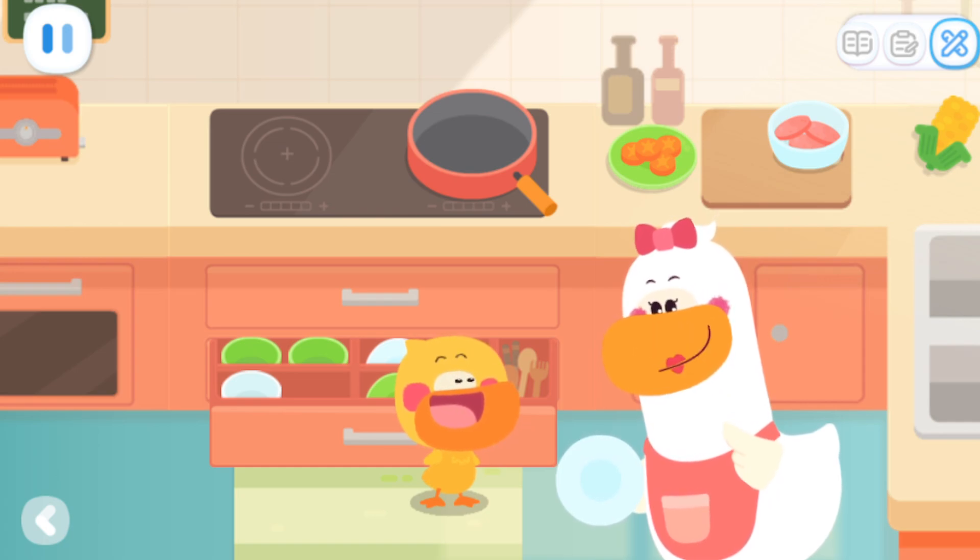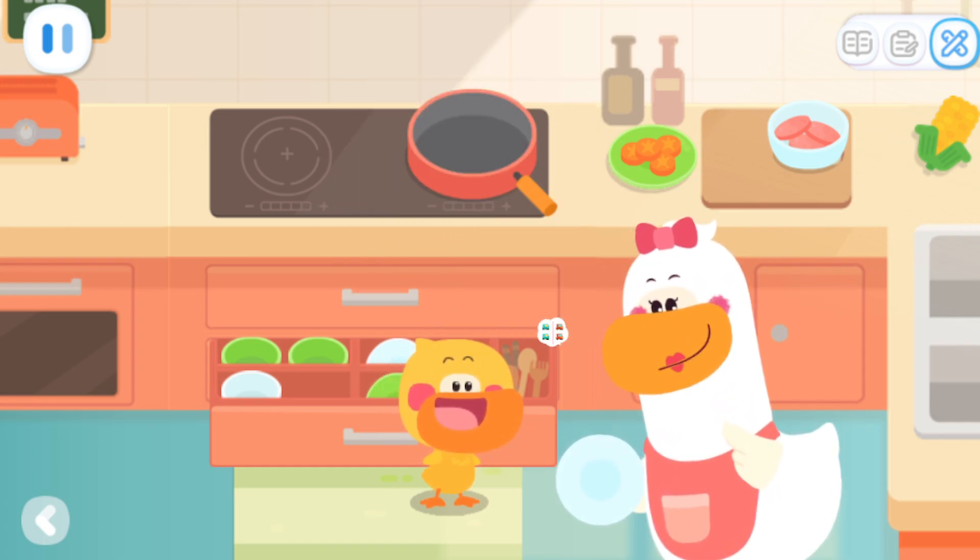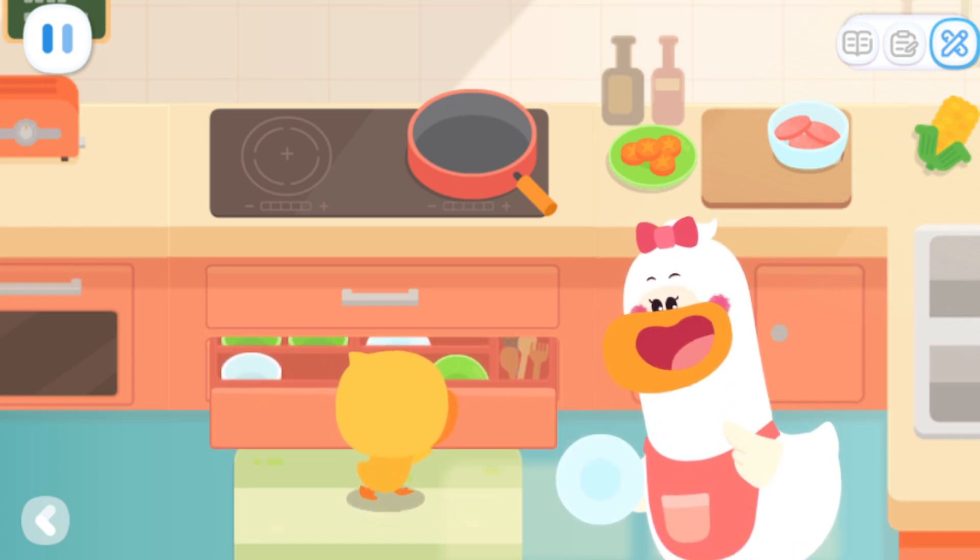Kids, you can also try to sort and organize the dishes, toys, and other objects! Then, tell your Mom and Dad how you sort them out!